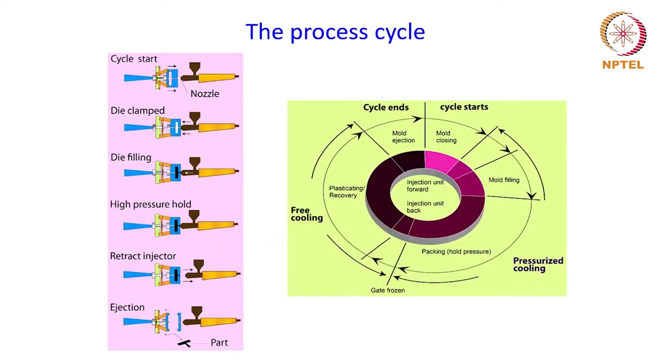This schematic shows the process cycle from start to end. At the start of the cycle, the nozzle and the mold cavity — that is the injection system and the die cavity — are kept ready, and then the die is clamped and ready for the die filling process. The powder is fed as granules or pellets through the feeding hopper, and then the barrel is brought in contact with the die so that the powder-binder mixture can enter the die cavity through the nozzle.